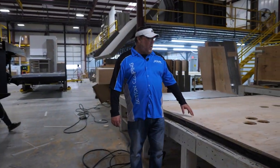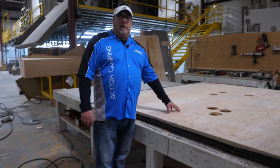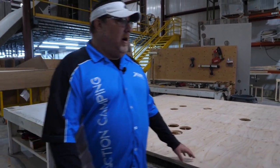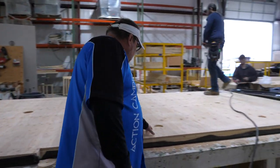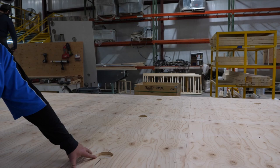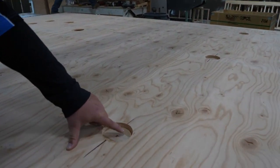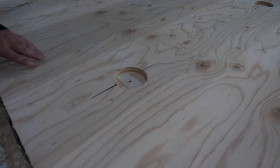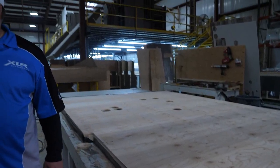Everywhere you see a hole is where there's plumbing coming up for your holding tank, so they're getting that staged. Everywhere you see a little puck — and if you can zoom in here — that actually has extra structure built into the floor where your D-rings go in, and they've been tested up to 5,000 pounds for pull strength.